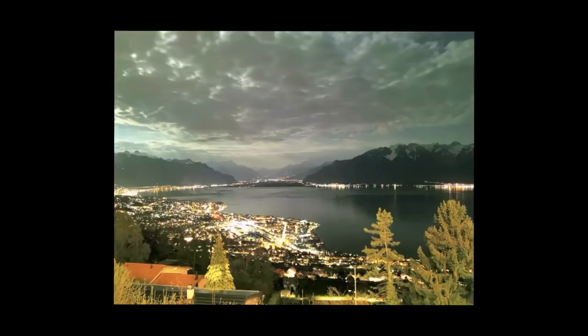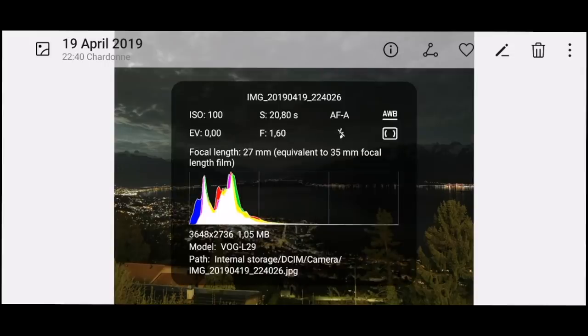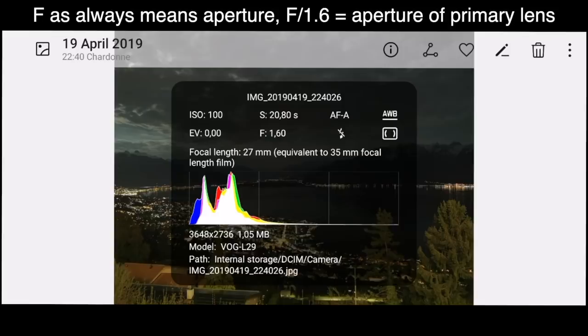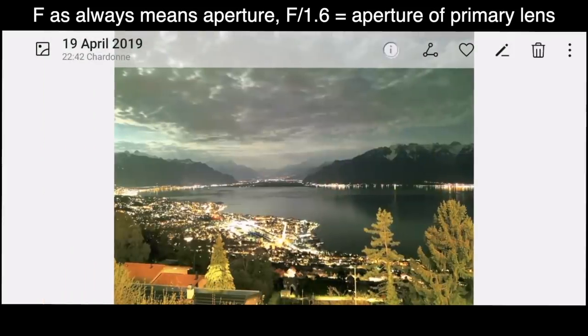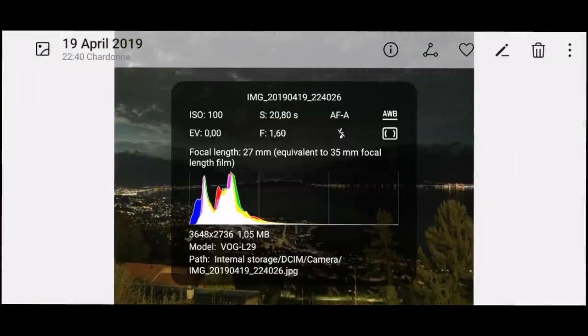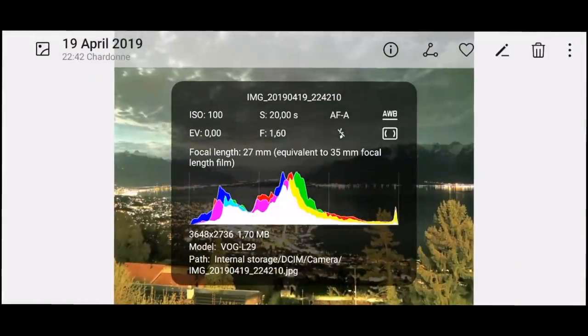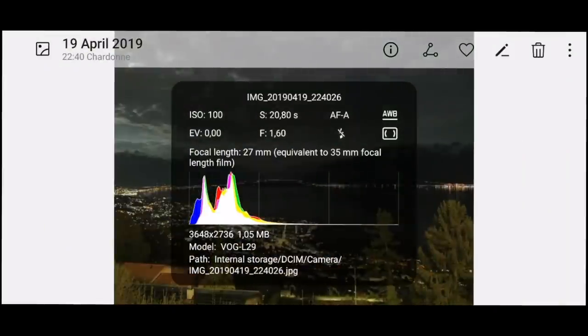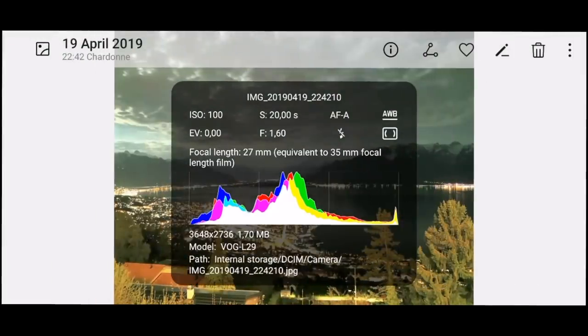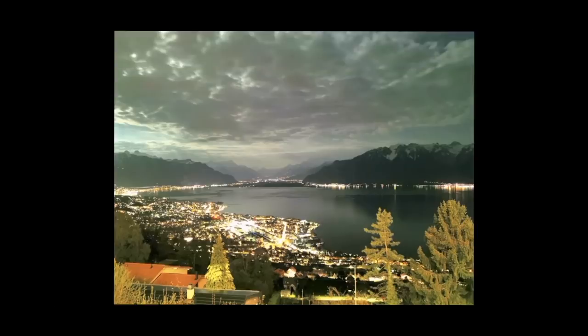The night turned into day, and it's really dark here. Looking at the metadata: ISO 100, shutter speed 20.8 seconds. The darker one actually has an even longer shutter exposure time — very counterintuitive. One picture has 1.05 megabytes, the other has 1.7 megabytes. ISO is the same, shutter speed is 20 seconds — the darker one has even longer exposure. If someone can explain this to me, I'd be happy for a comment down in the section. Just trying to understand what's going on. Quite strange.